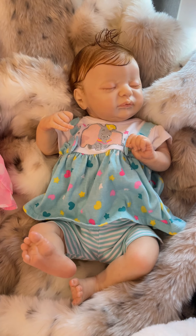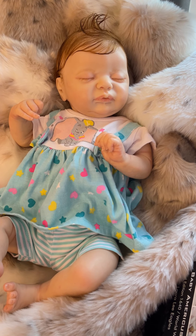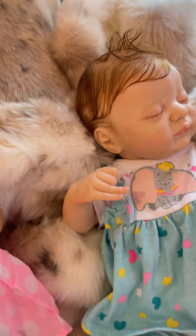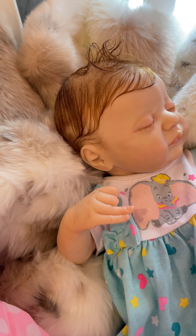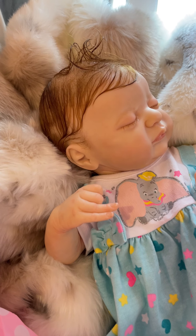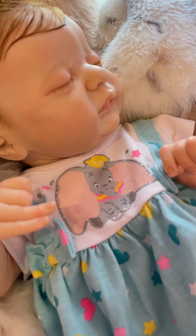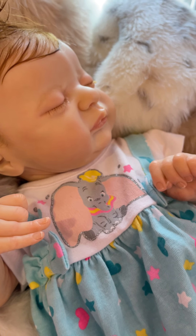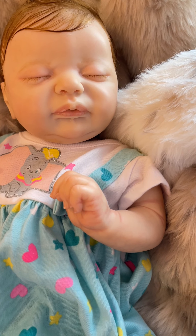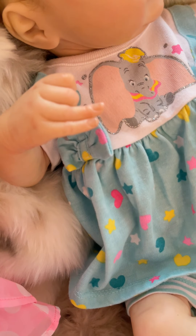She's kind of a combination between the two others, I think, with her very delicate light fair complexion. A lot of hair — whereas the first one just had very baby-fine light wispy hair, these girls have much more hair, beautifully rooted. She's got gorgeous lashes, a perfectly done little mouth, and the painting on these is all just beautiful.